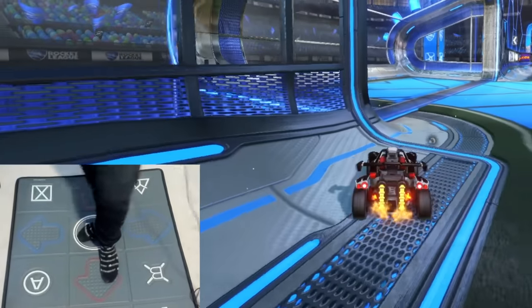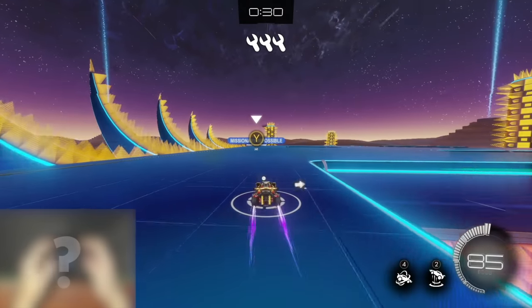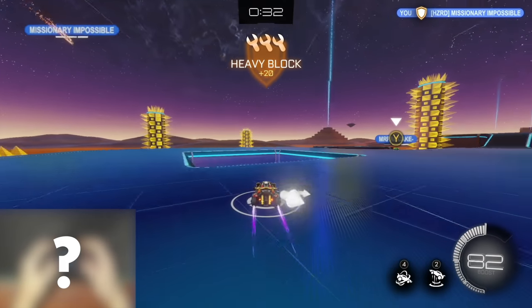The other day I finally played on a DDR mat in Rocket League, and you guys seemed to really enjoy that one. But in that video I did promise that I'd play with an unreleased controller in Rocket League, and that's today.